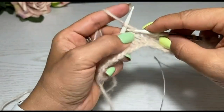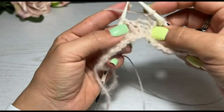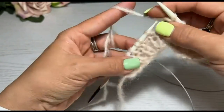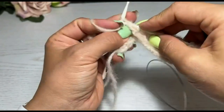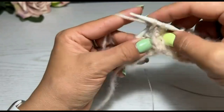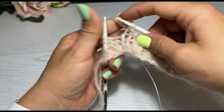Вяжу этот ряд до конца. Если у вас будет не одна пуговка, значит, вы вяжете до того места, на котором будет ещё одна петля. Ну, давайте я тоже сделаю, например, вот здесь — лицевая, закрываю, изнаночная, тоже закрываю, и лицевая, закрываю. Вот тут три и тут три.